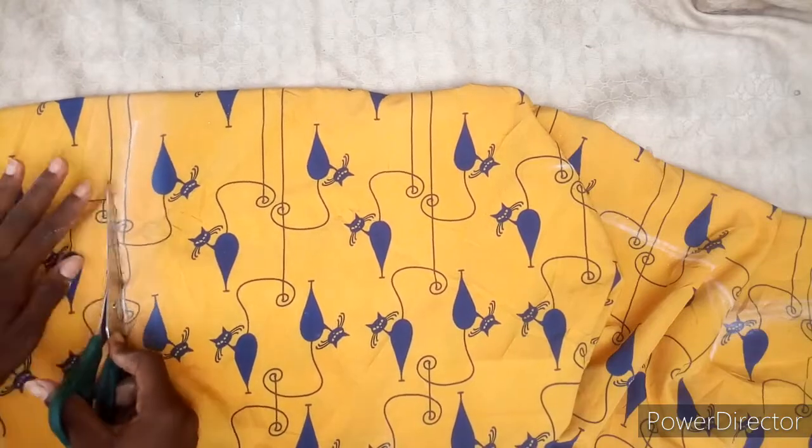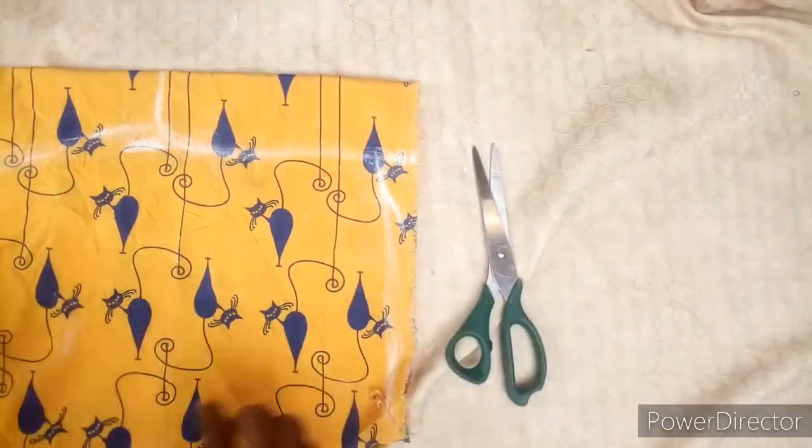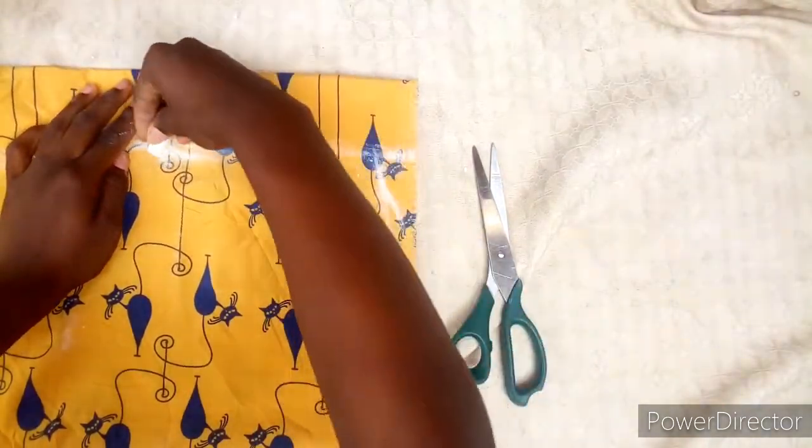Then you cut it out. Now I'm going to cut it and curve the armhole in.